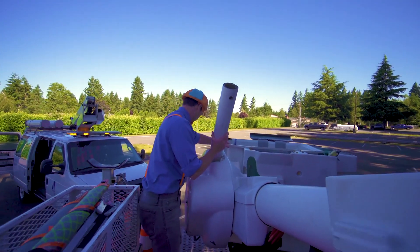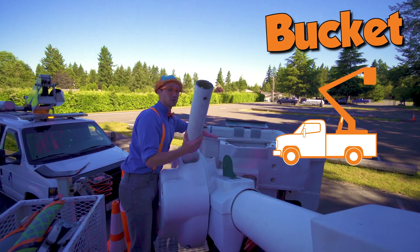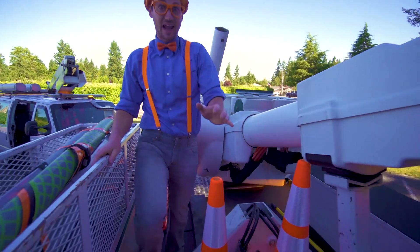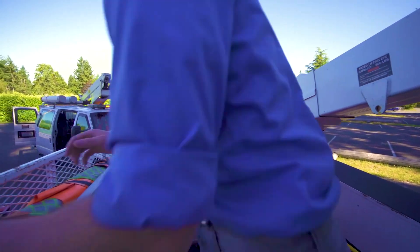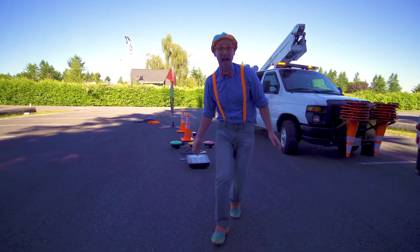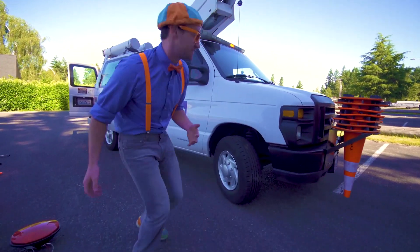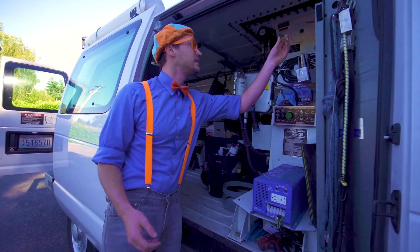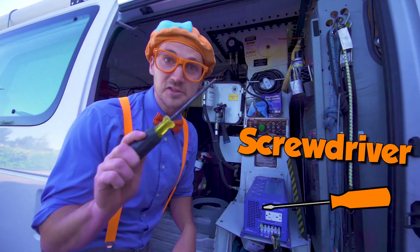Wow. This is the bucket — that's where you stand and then you go really high in the sky. That is so cool. Come here, I'll show you inside the bucket van. Wow, there's other cool things in here, like another screwdriver.